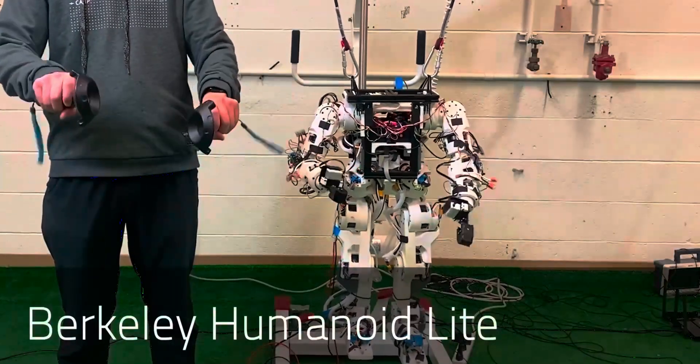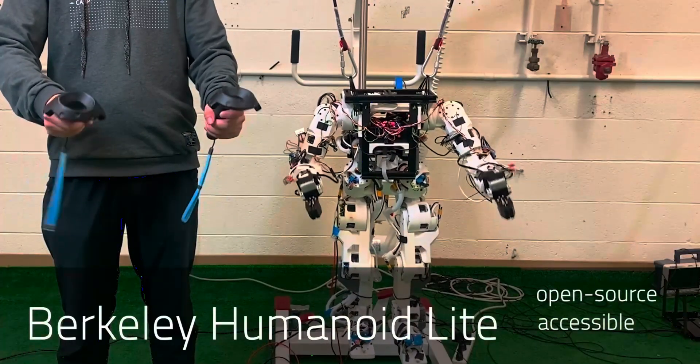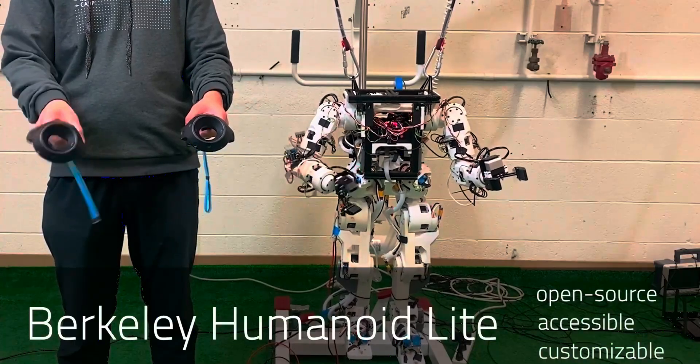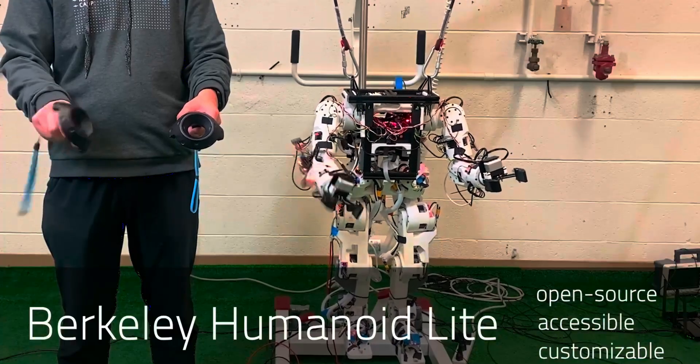Berkeley engineers have unveiled the Berkeley Humanoid Lite, a low-cost, fully open-source humanoid robot designed to help beginners enter the world of robotics. Built from 3D printed parts and off-the-shelf components, the robot costs under $5,000 and requires no specialized equipment to assemble.